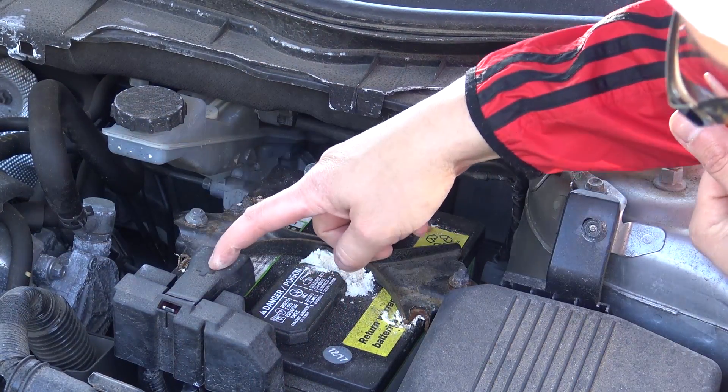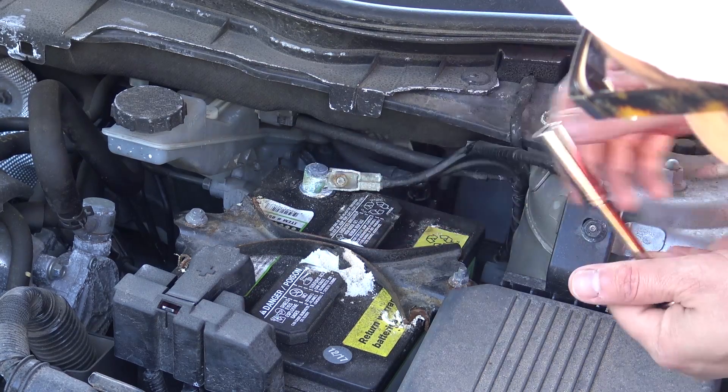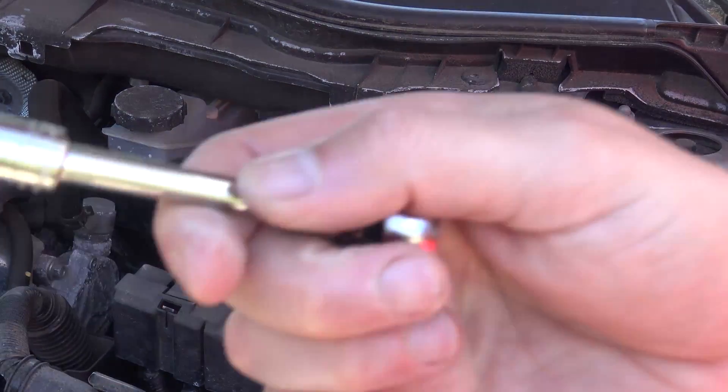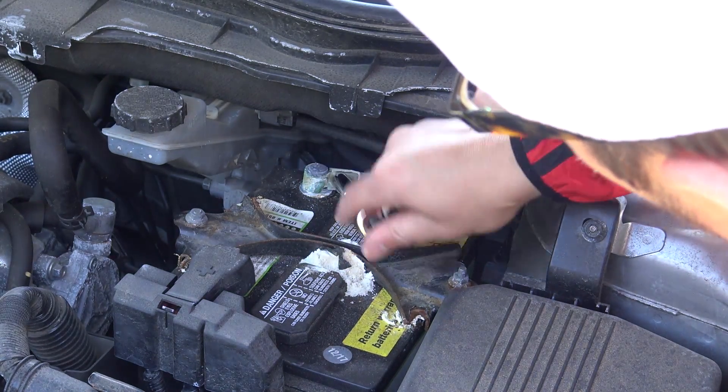I've got my negative terminal here, my positive here. Always unplug and disconnect the negative terminal first so that we don't have current flowing. This is a 10 millimeter socket, and everything on here is 10 millimeters.